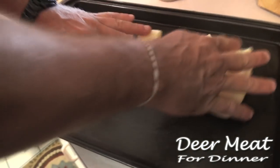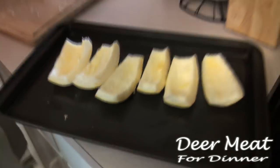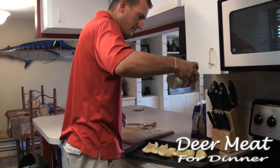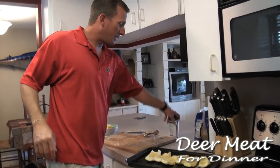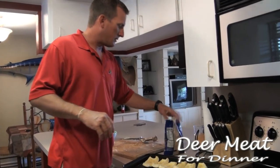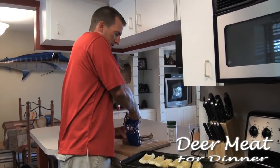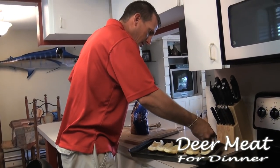This is so easy for any of you at home that just want to make a nice dish. Some people would just use salt and pepper — I'm addicted to Everglades seasoning. I love this stuff to death. A little Everglades — you can use salt, pepper, whatever spice you'd like, but if you want, try some Everglades, you'll enjoy it.